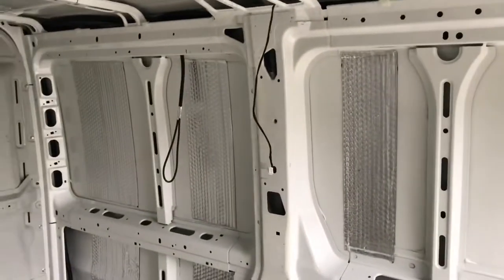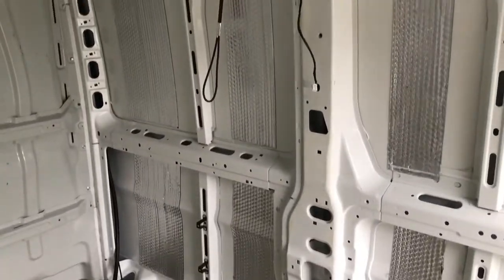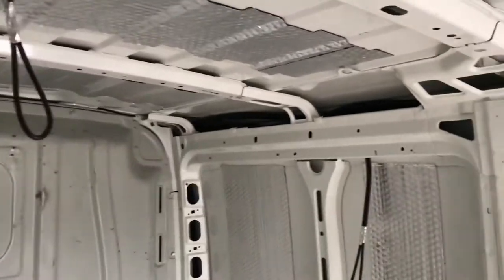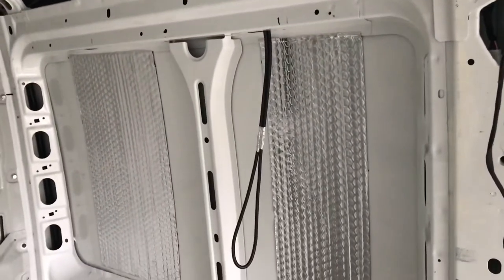Next on the list is insulation. I'm going to stick glass wool along the walls and PIR board on the ceilings, but not yet confirmed. Definitely PIR board on the ceilings, so what I've had to do in advance of doing anything is run some cables for lights.